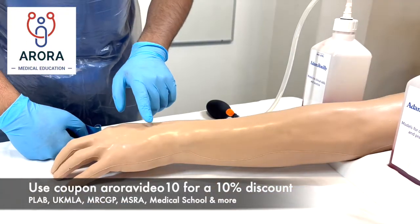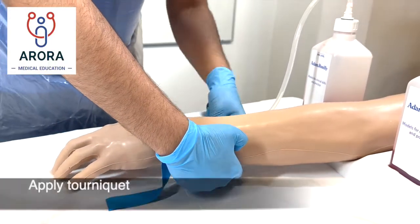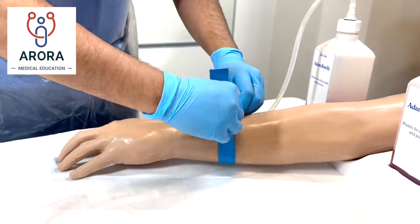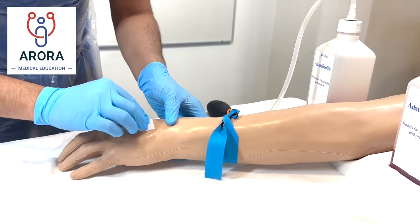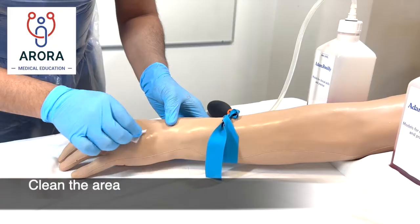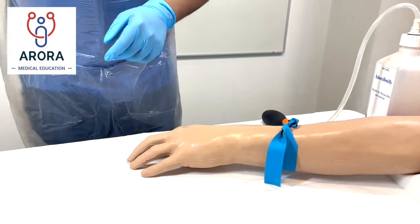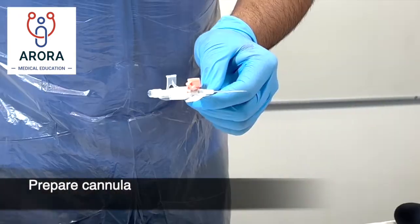Once you're satisfied that you've found a suitable vein, talk to the patient as you go along and apply the tourniquet. Again, talk through with the patient as you're going along, and clean the vein that you're going for. Once the area is dry you can then get your cannula from the sterile field.